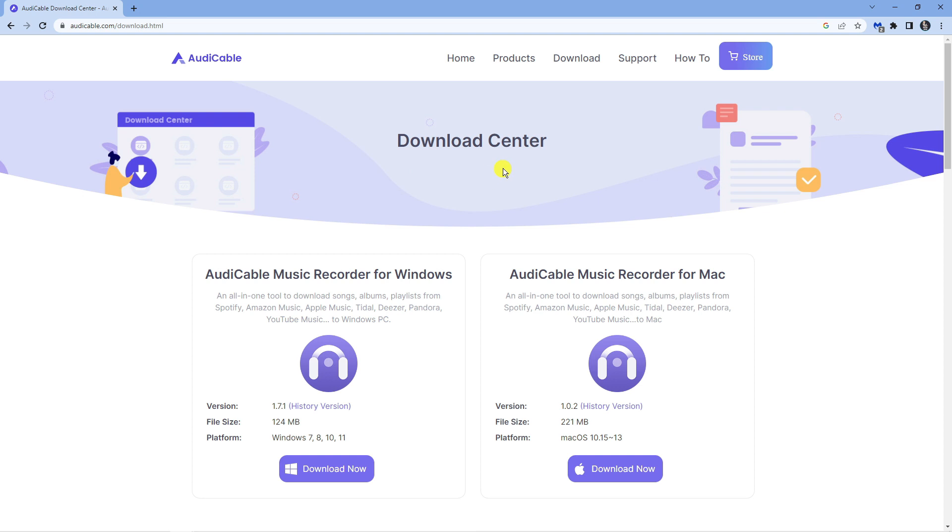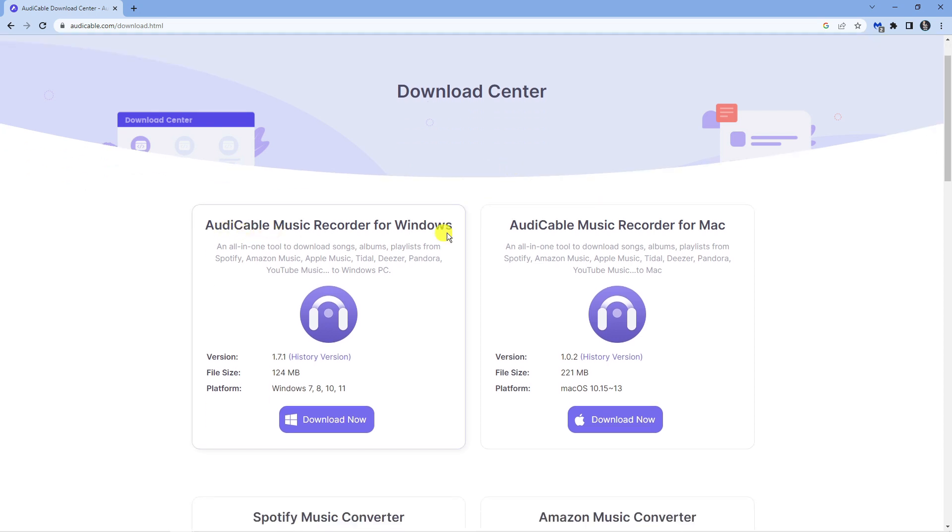Once you come across here you can see we've got two options: Aldi Cable for Windows or Aldi Cable for Mac. Download the version for your system. Because I'm on Windows, I'm going to go ahead and click Download Now to start downloading this program.